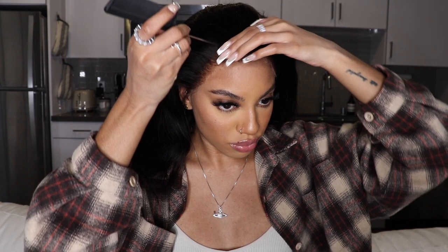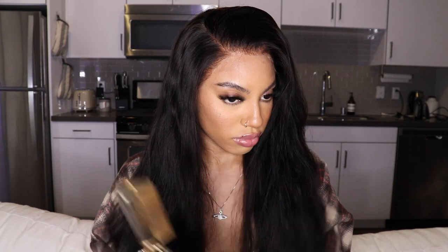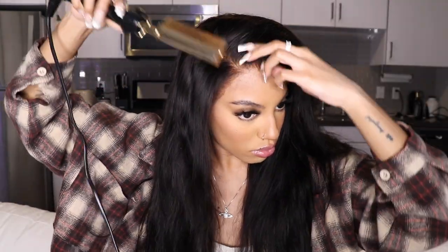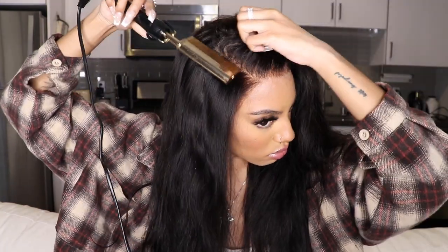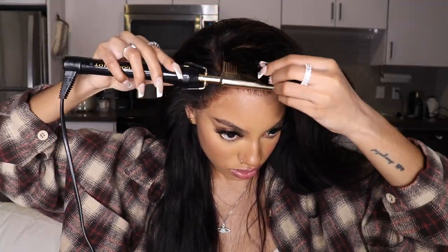Oh my gosh, how beautiful is this unit? I decided that since it looked so natural, I just wanted to do a no baby hair look again. This is my second no baby hair look that I've done on my channel in the past month. The key to a flat install is to use a hot comb — it is the secret weapon in a flawless install. You can buy one on Amazon; they're pretty affordable and it just makes so much of a difference.